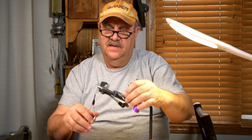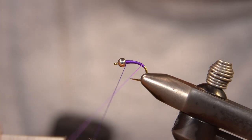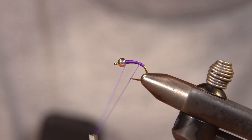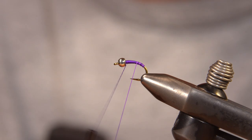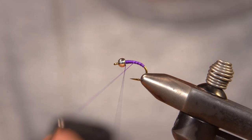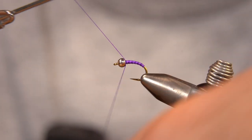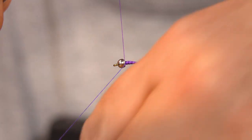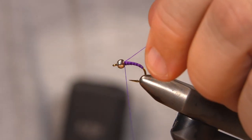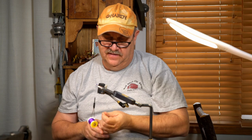Now I'm going to take my Glowbrite and I'm going to run that up as a rib. It doesn't really show up to the human eye, but it does to the fish. So I'm going to take this and tie it off. And you'll really see that when I hit this with the light here in a second.